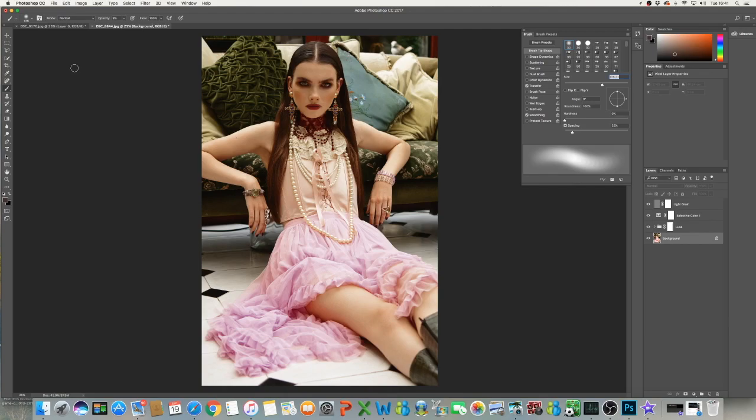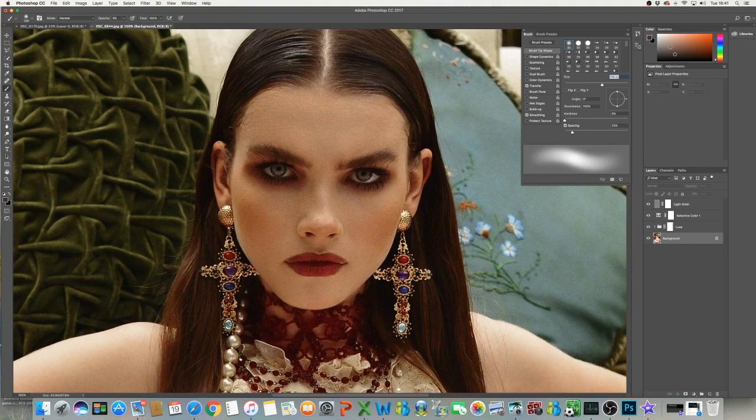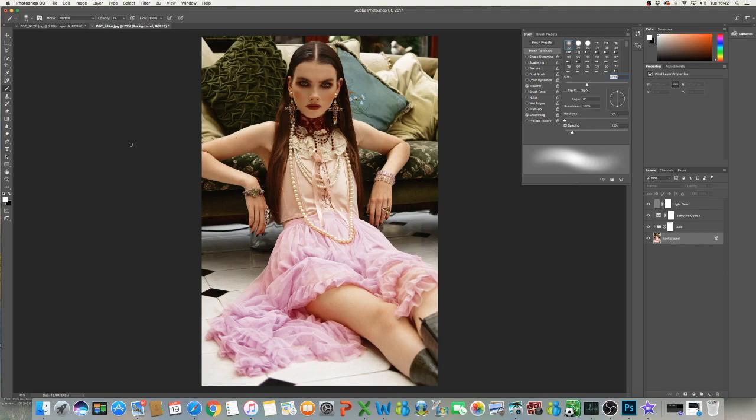I'm going to just lighten the eyes a little bit. I'm going to go on white and always have it on one or two percent, because it will just make the eyes look cloudy if you're on a higher percentage. I'm really happy with this photograph now. That literally took me five minutes — that's not me showing off, that was just to show you how quick and easy it can be. I hope you guys like it!